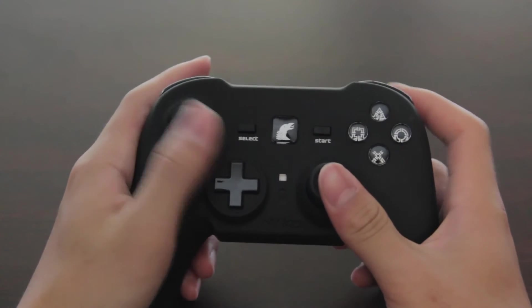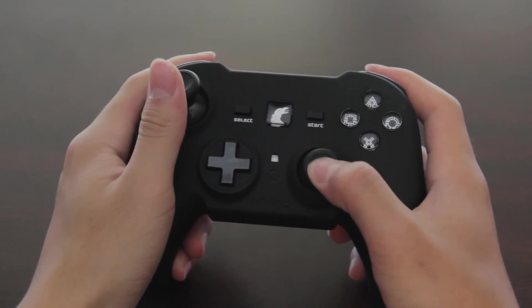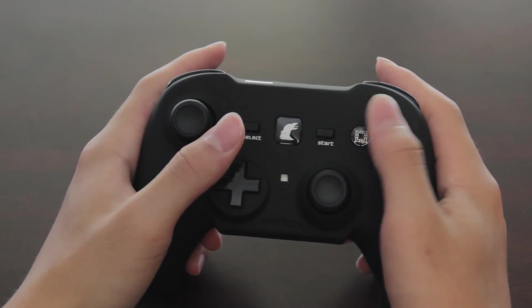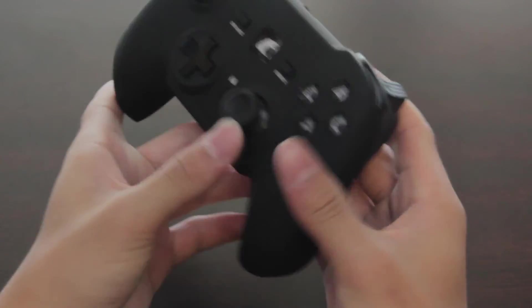Now let's go ahead and just show you guys the ergonomics. Overall, I found the joysticks decent, but for shooters I wouldn't really recommend this as they're very, very stiff in my opinion. For other games it should be fine, but I just found these buttons rather stiff. But for $20, I didn't have huge expectations.